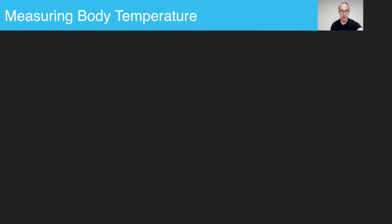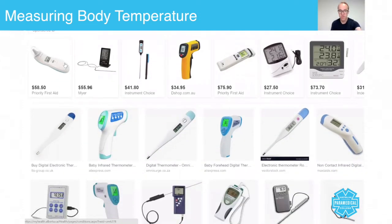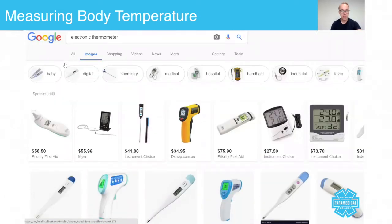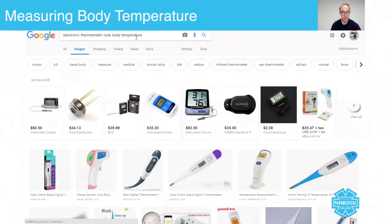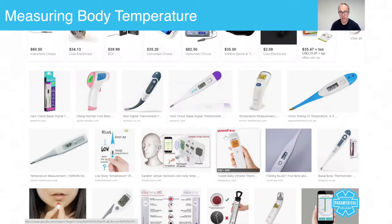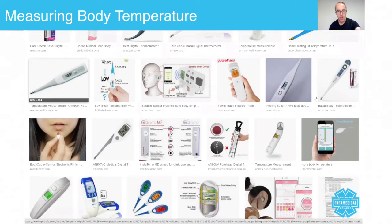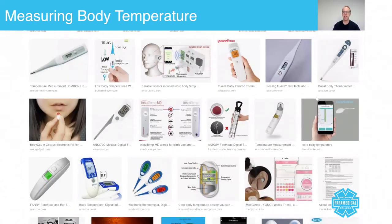Let me go back a step, because I want to show you how many different types of device are on the market. It very much depends on your ambulance service as to which one they will use. The most commonly used ones in my experience are the ear thermometers, while the sublingual ones are generally used more in nursing practice. But regardless of which one you use, the process and the skill of taking a core body temperature is really, really important to you as a paramedic.